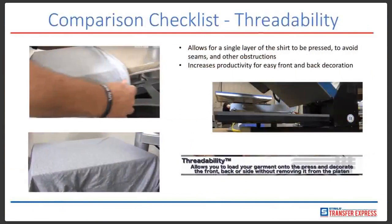Threadability. One of the Hotronix advantages is the ability to thread your garment. Threadability allows you to load your garment onto the press and decorate the front, back, or side without removing it from the platen. It allows for a single layer of the shirt to be pressed, avoiding seams and other obstructions, and increases productivity for easy front and back decoration. It's kind of like when you're ironing a dress shirt — you unbutton it and have just one side of the shirt to iron. The advantage is you can decorate your garment with a number on the back and a transfer on the front without impeding any part of those transfers, while getting the flattest surface possible for the most even pressure.